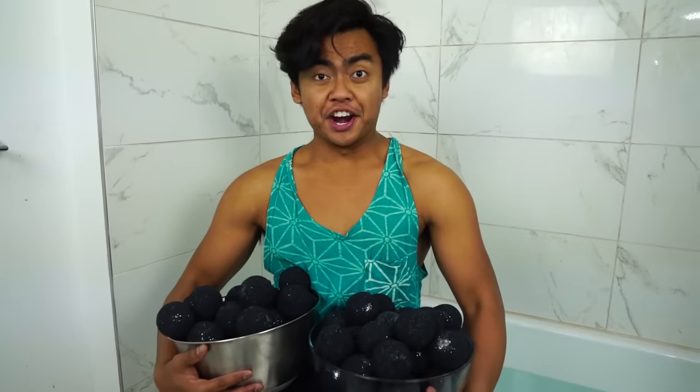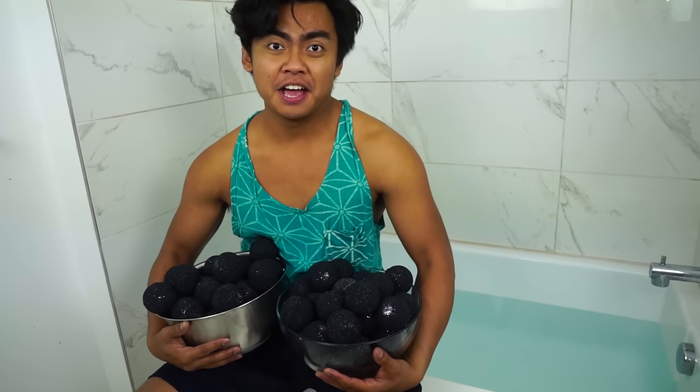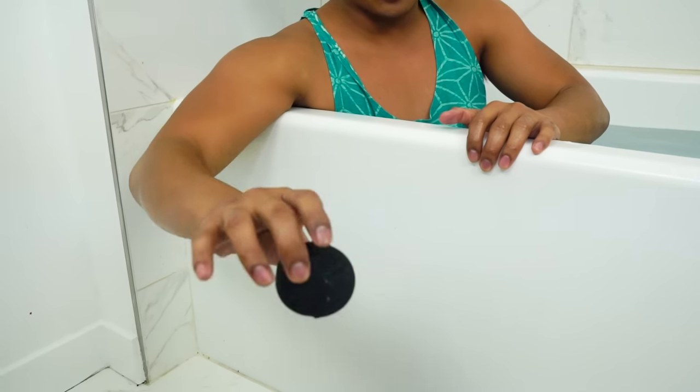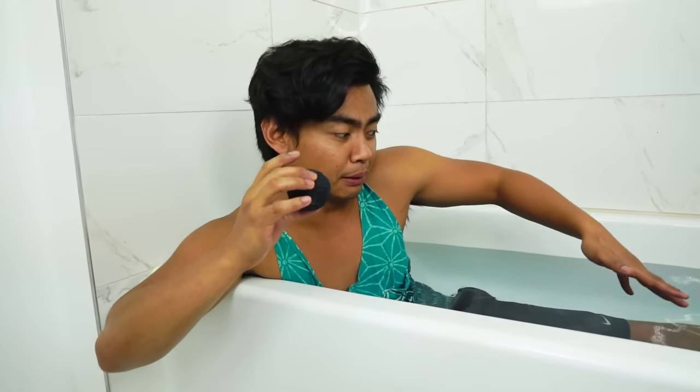What's up today? I'm gonna fill my bathtub with 100 black bath bombs. Before we dump all 100 of the black bath bombs, I just want to see what it looks like when we drop just one. Is it gonna turn black? Is it gonna turn green or pink?